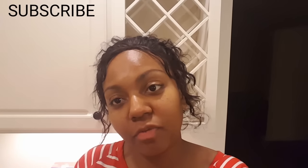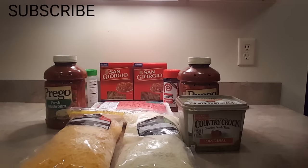Hi guys, I am back with another video. You guys requested another cooking video, so I will be showing you how to make baked ziti.